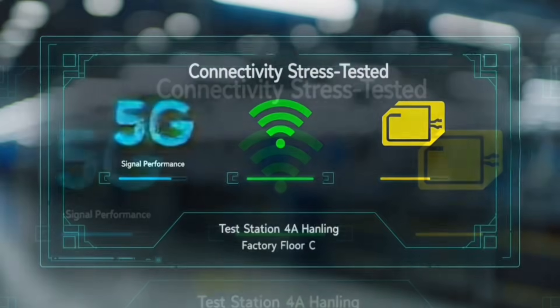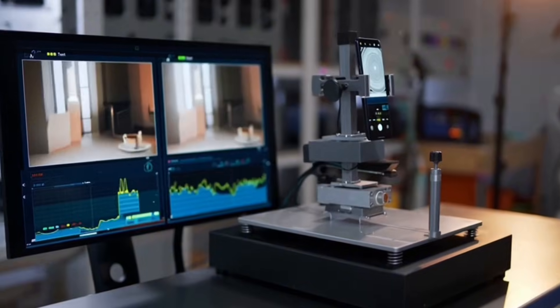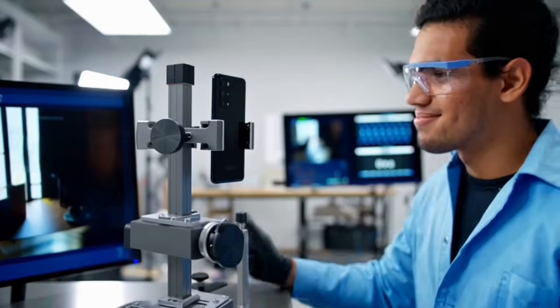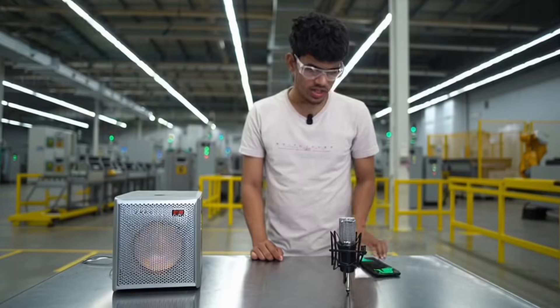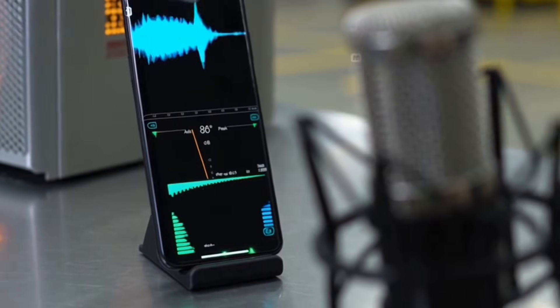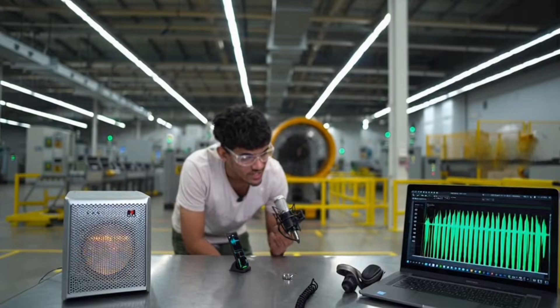Wi-Fi module sitting steady at 99.9% reliability. Camera and sensor calibration: the phone is locked in a rig under daylight panels. First up, autofocus — watch it snap onto the chart in under a blink. The platform shakes but the footage stays steady. Speaker and mic test on the Oppo device: pink noise starting at 80 decibels, mic diaphragm response at 96 dB.